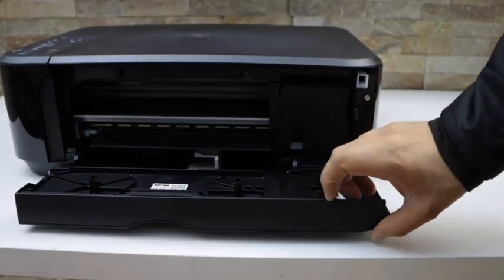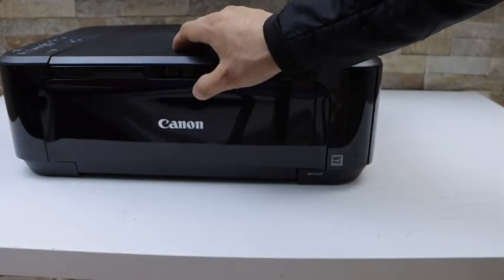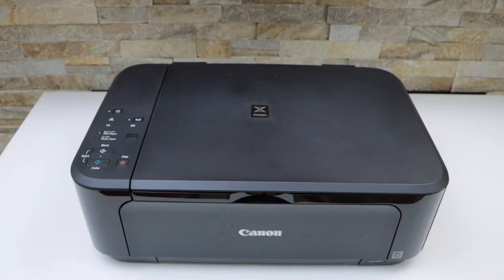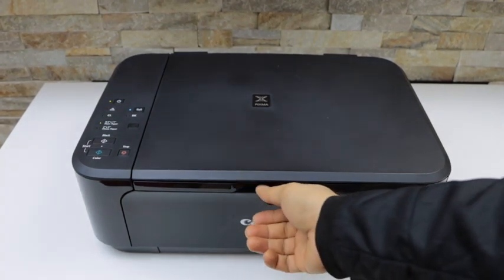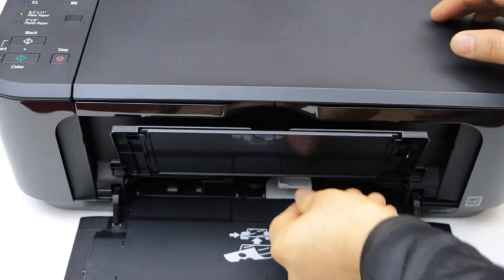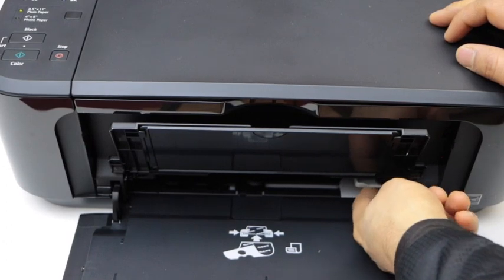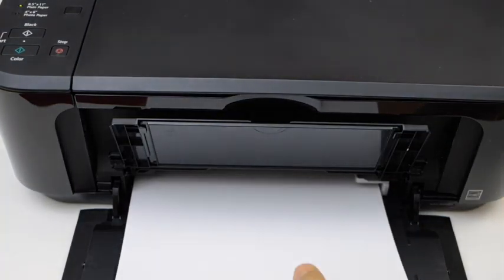Close all the doors. Now we have to load the paper, so go to the front section, adjust the size, and install the paper here.